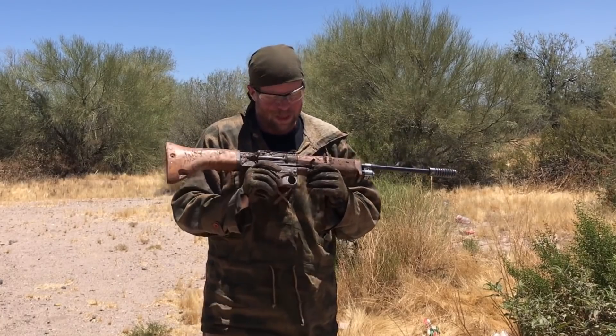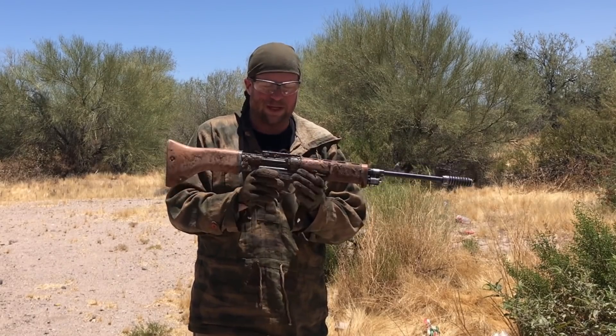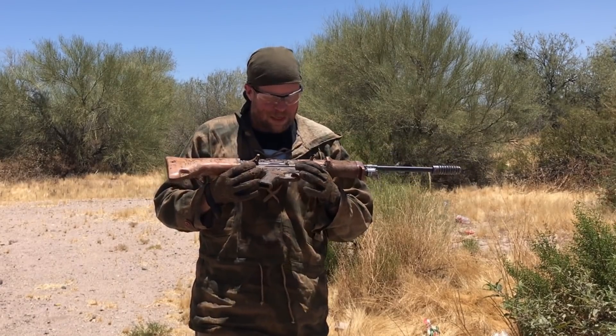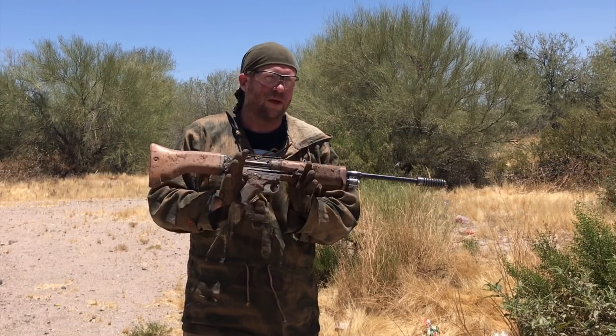We got through 18 rounds in a reproduction FG42 chambered in .308 with modified M1A mags using G3 followers. Rick Smith is a wizard at SMG Guns, and I can't wait to see what he's going to do with this gun when I get it back. If you're interested in a reproduction FG42, I can't recommend it highly enough — I'm astonished by this result. If you like this kind of content, please consider supporting us on Patreon. Please subscribe to one of our channels — you can find them all at inrange.tv. Share with your friends. Thanks a lot.